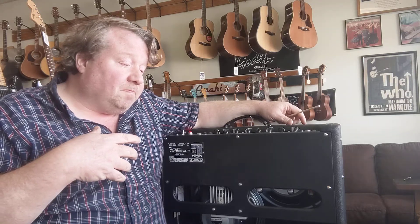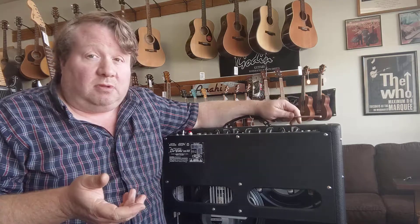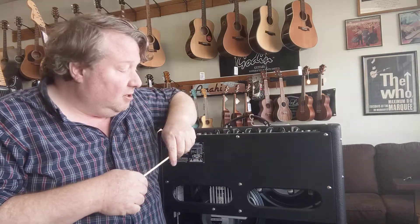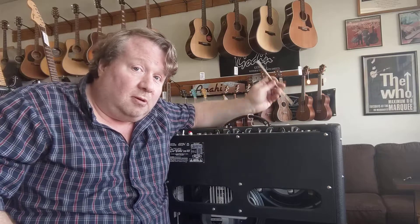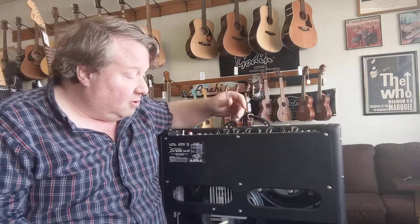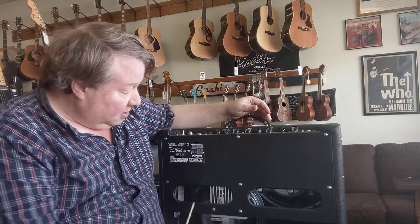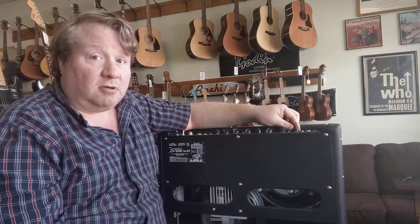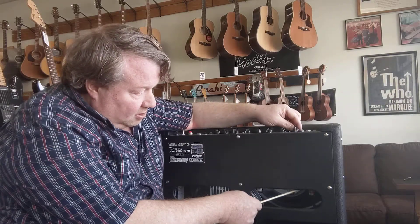They pick up too much physical vibration and not enough electronic signal, which leads to squealy feedback and dull sound. Here's the tool we need to analyze for it — a chopstick from our neighbors at Ohana Kitchen. It's important that it's wooden; you don't want to stick anything inside an amp that would conduct electricity.